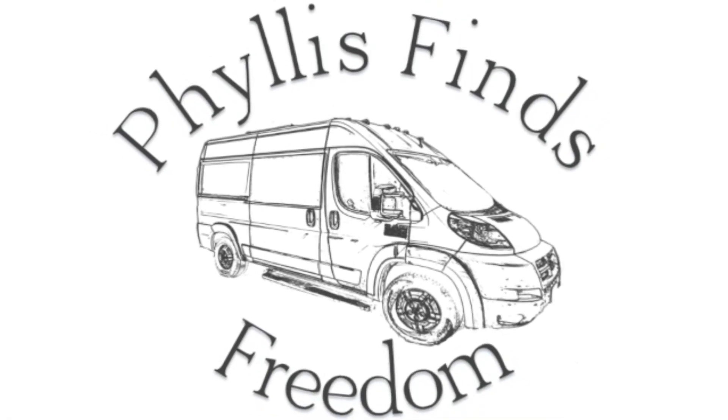I'm Phyllis. I live in my van. Hello Tribe. We're here today with Kenny and Dixie and their rig and their dog, Marlo. It's a very sweet dog. So why don't you tell us a little bit about yourselves, Kenny?